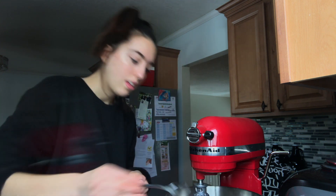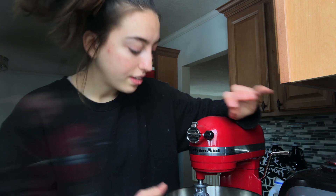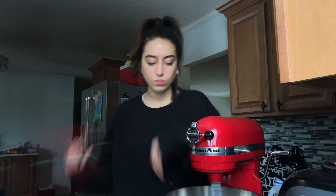The coffee is brewing, so I'm going to start on the foam. I'll turn the KitchenAid on low. I'm realizing I need to add a lot more water because the whisk isn't even reaching the milk. It's working! It works, it's working!